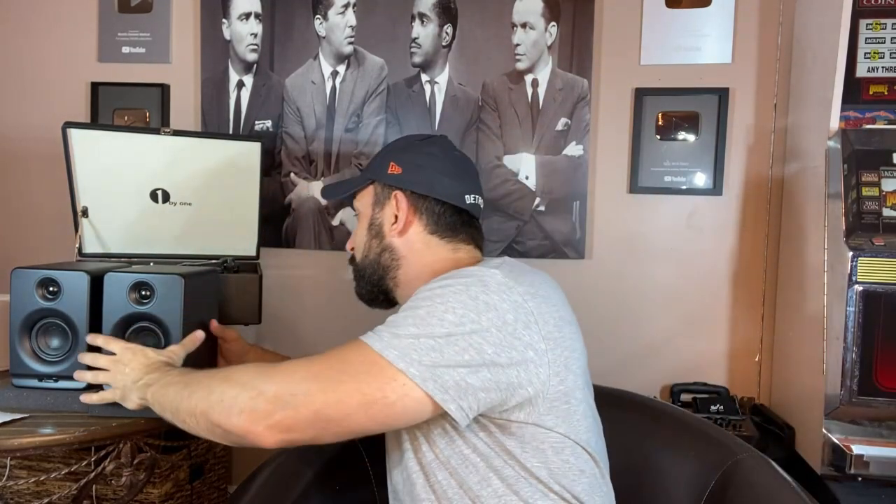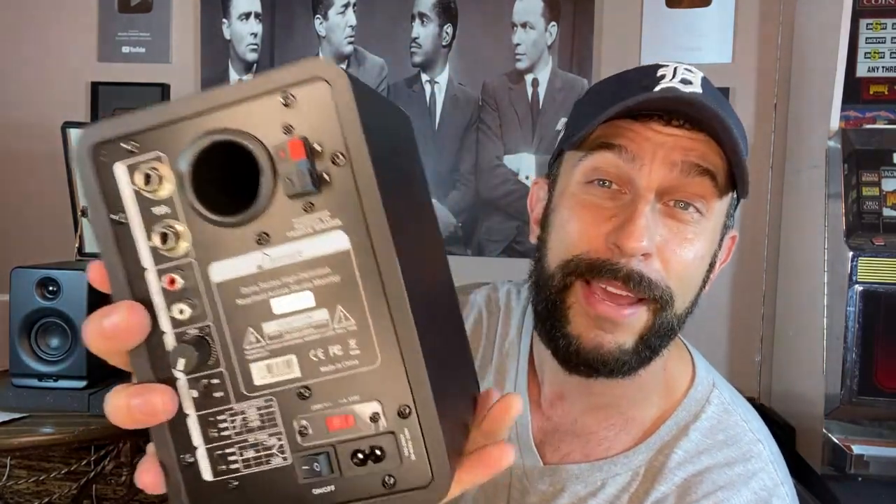So anyway folks, go ahead, click, like, and subscribe — we have new videos all the time. Very careful not to knock over my record player. You need to pick these up, folks — they're absolutely amazing. Look at all those connections in the back, look at everything it has. Best sounding studio monitor speakers I've ever had. Pick them up, you won't be disappointed. Thanks for watching. Adios, amigos.